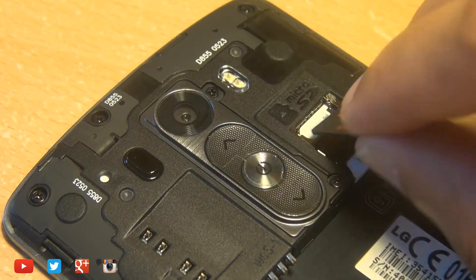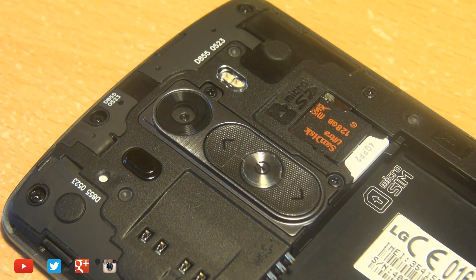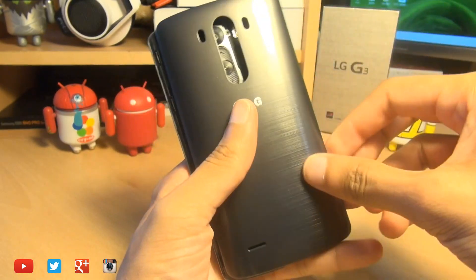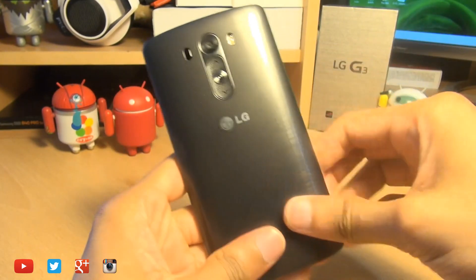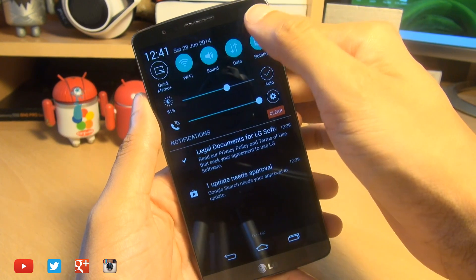In this example, we're going to be using a SanDisk Ultra 128GB micro SD card. Replace the battery and then replace the rear cover, then power on the device. You can see in the notifications bar there, my network has already been picked up.